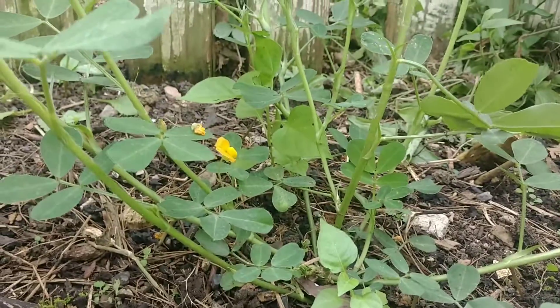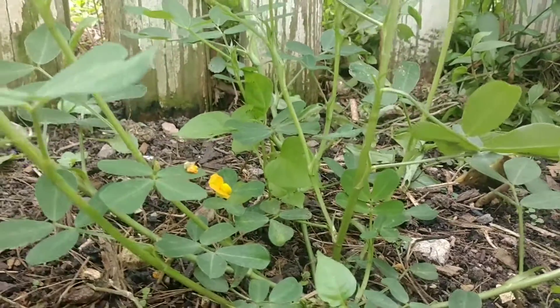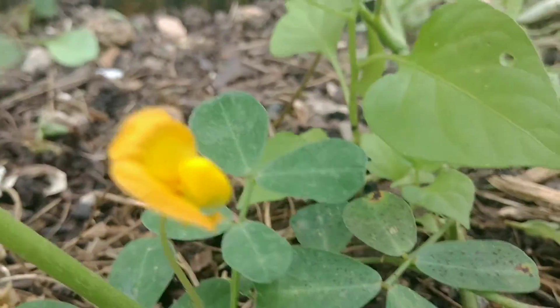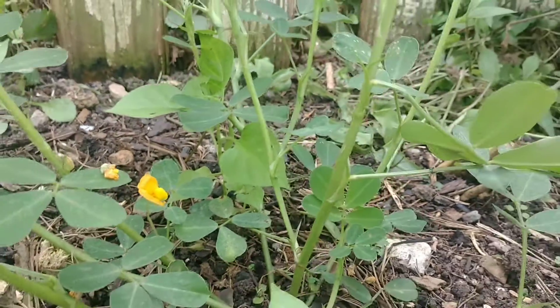Hey everybody, welcome back to the hillside! Today I'm going to show you something that maybe you don't know about peanuts. What you see in front of you is a peanut plant with this beautiful little yellow flower. These plants will self-fertilize themselves, and then what's going to happen is they are going to peg.